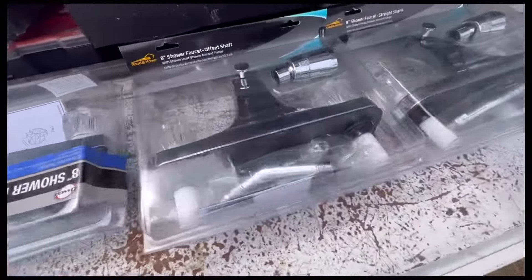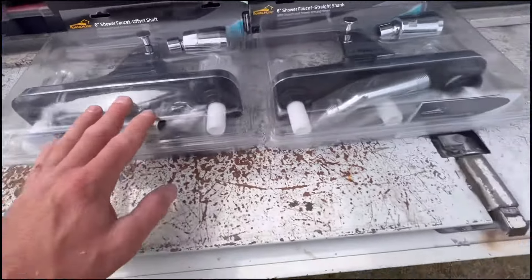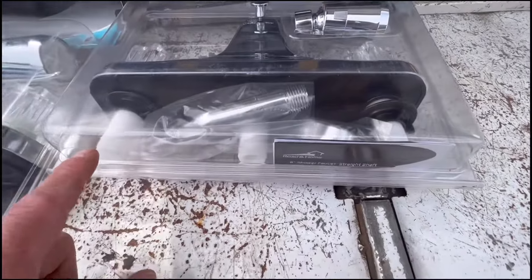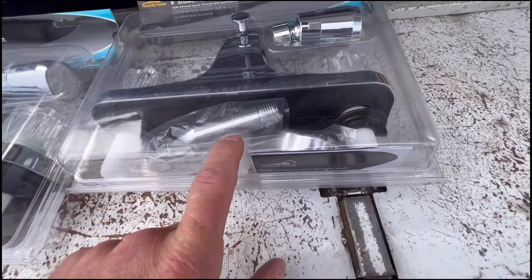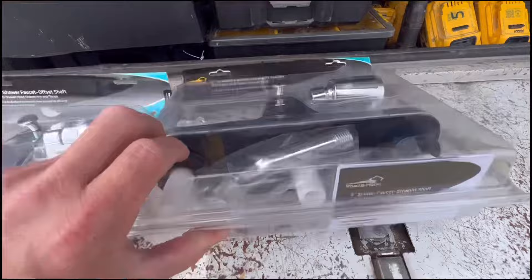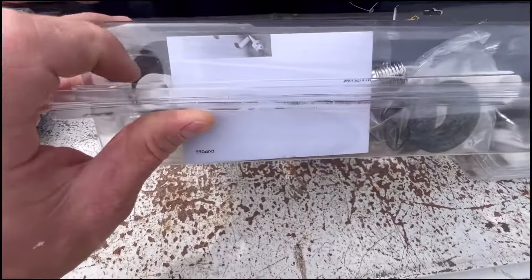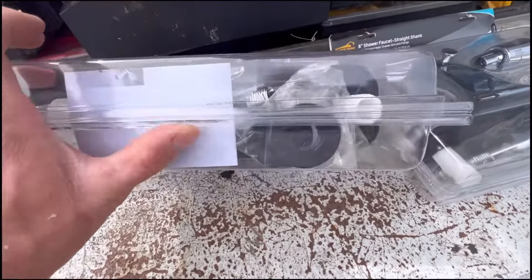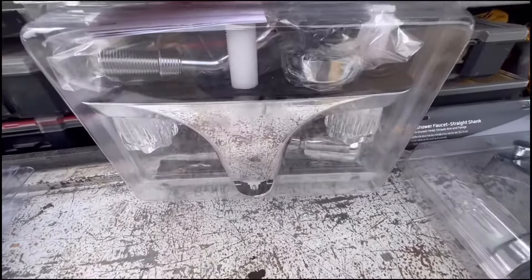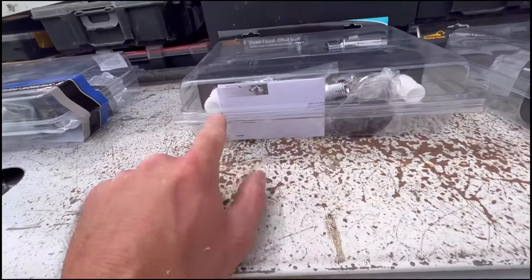Today I'm going to be telling you about mobile home tub shower valves. On a tub shower valve there are two different kinds: there's a straight in-line where the cold, the shower head riser, and the hot are all in line, and then there is what I call the mickey mouse — the cold and the hot are at the same elevation across, and then the tub spout is below, so it looks like a mickey mouse.